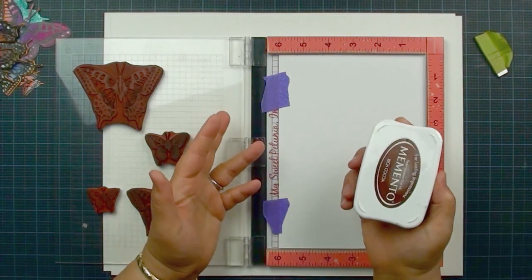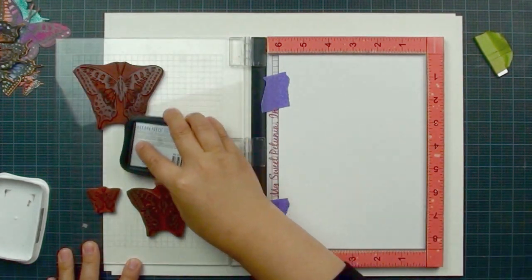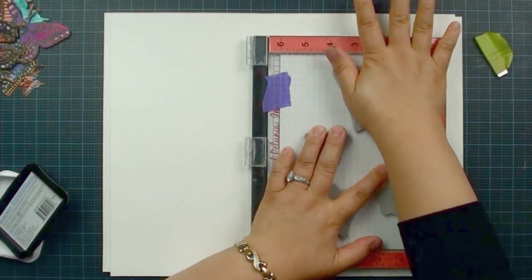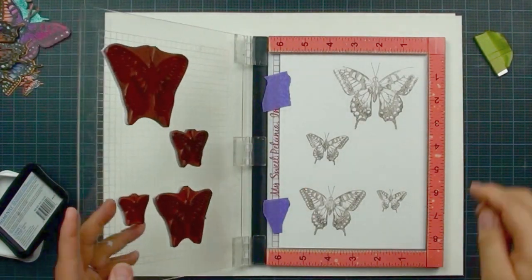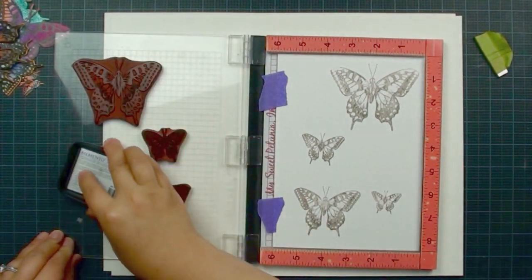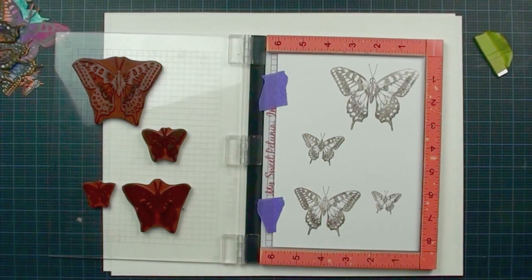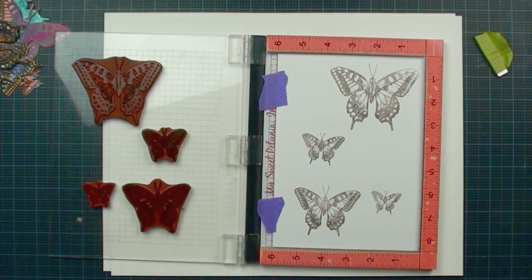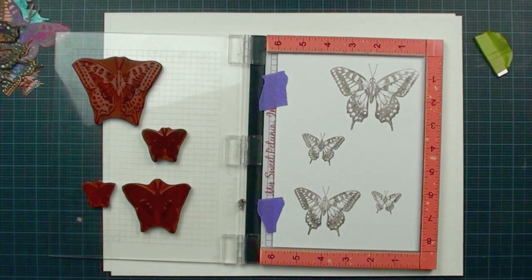I'm using Memento ink for the guiding window because it dries faster. I don't use Versafine here since it takes a little longer to dry — it's not necessary for a guiding window. Make sure none of your stamps move because we're going to do multi-stamping. A stamp positioner is really helpful for catching missed spots so you can go back and fix them. That's going to be my template — you must make sure none of those stamps can be moved.